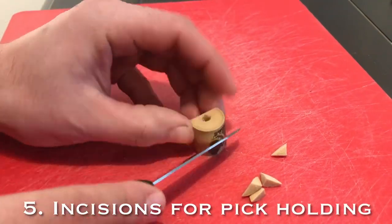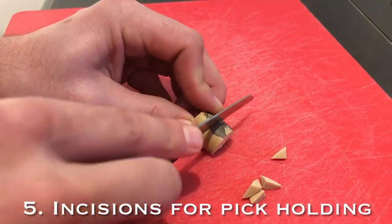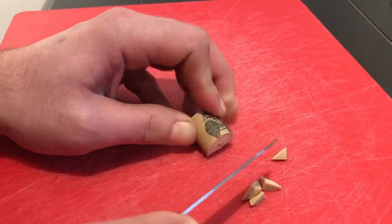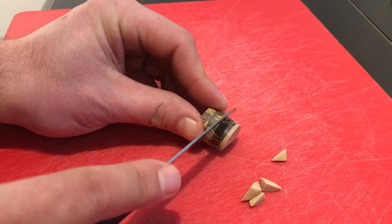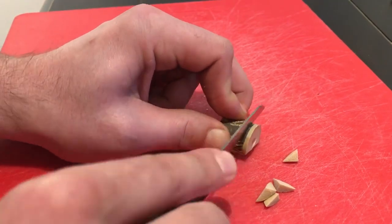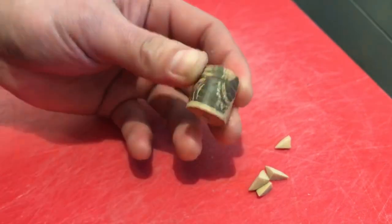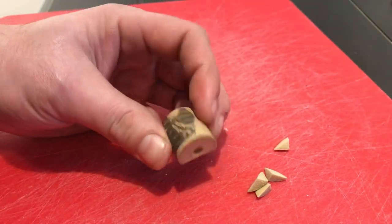The last thing to do is make some incisions for the picks themselves. I like to start in the center and make some deep cuts, but certainly not all the way through. I do either three or five — you can do whatever suits you, but I think about five works for that size.